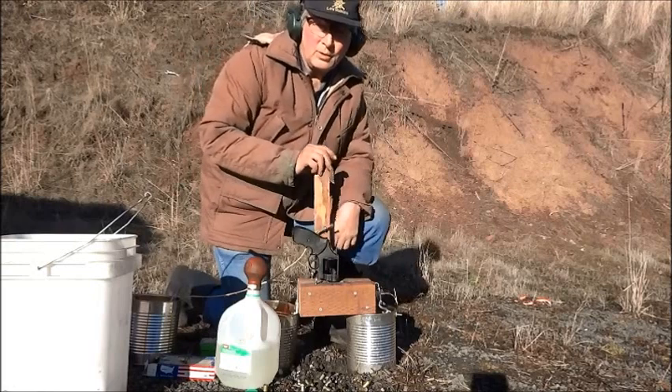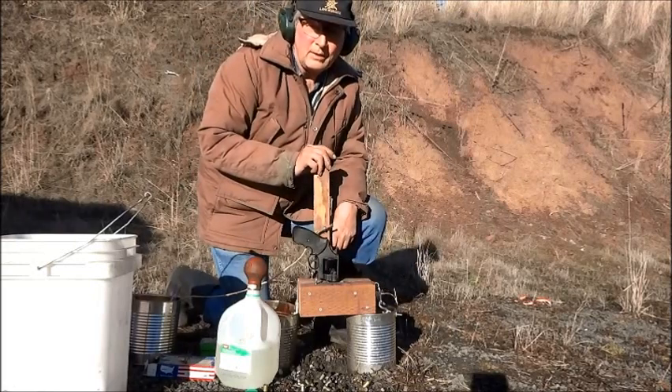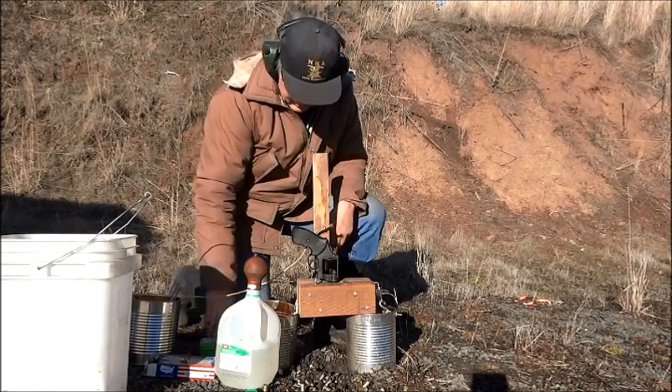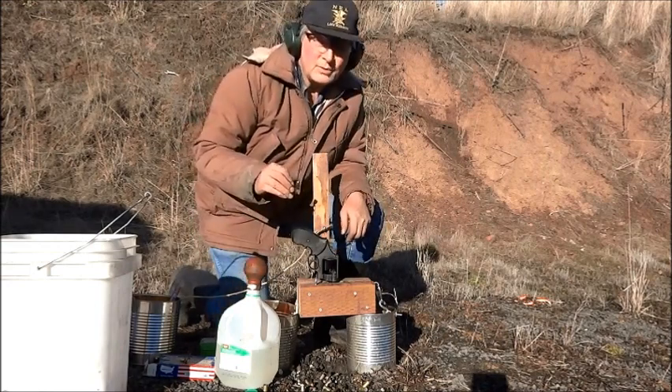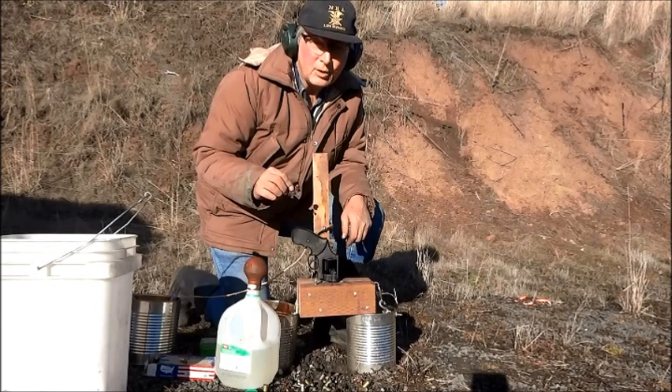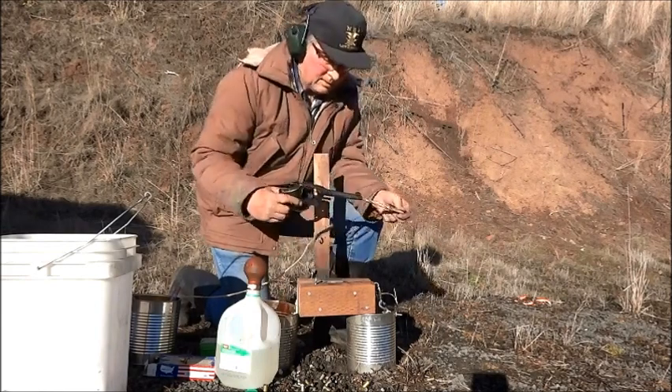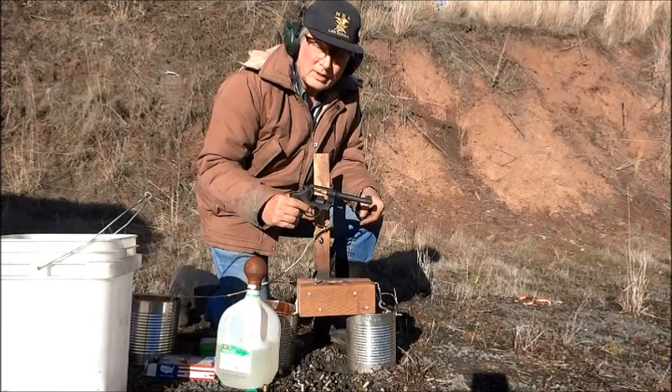I'm going to shoot a squib load to stick a bullet in the barrel and shoot it out safely. I have a cartridge with a 230 grain jacketed bullet and no powder. The bore is clear.